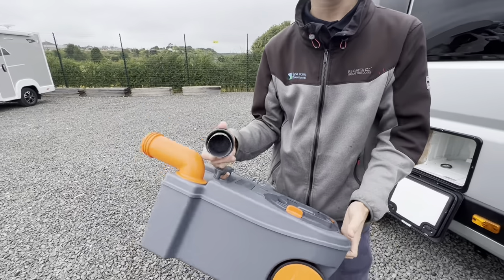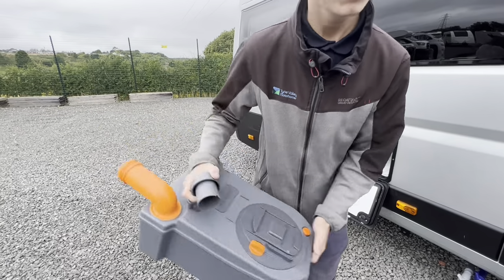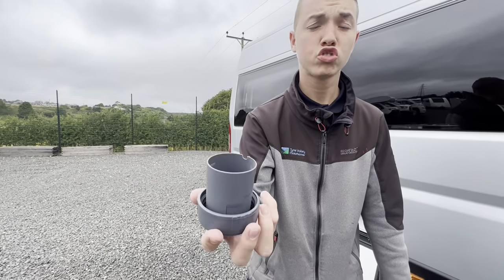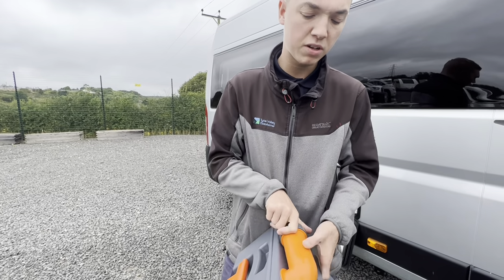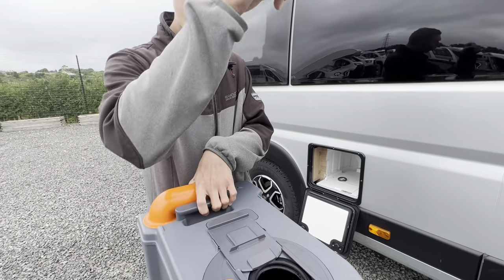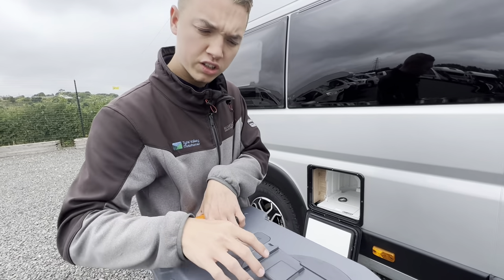Once you've drained it, rinse it at the tap — put a small amount of water in and give it a rinse. Then add a capful of chemical, which is 125ml. You can either go in with 125ml of liquid chemical or one tablet dissolved in a pint of water. You can also add the tablet by opening the blade on the toilet and dropping one down, which I'll show you when we get to the toilet inside.